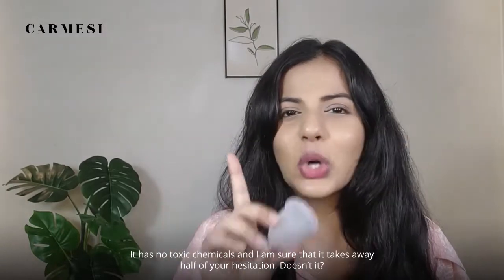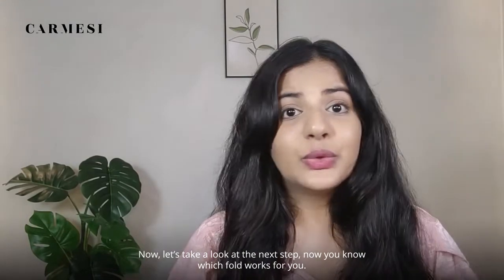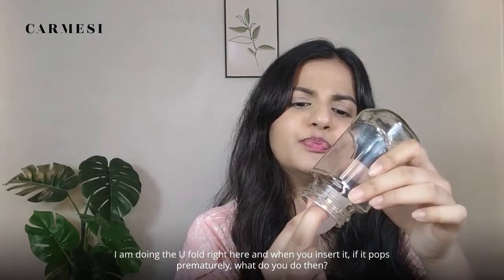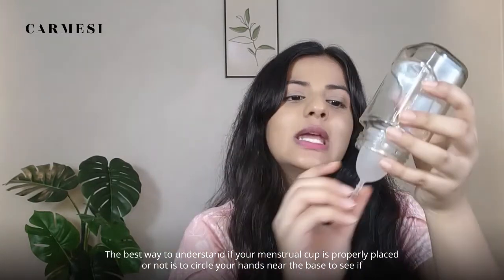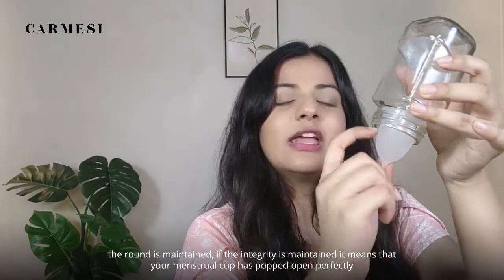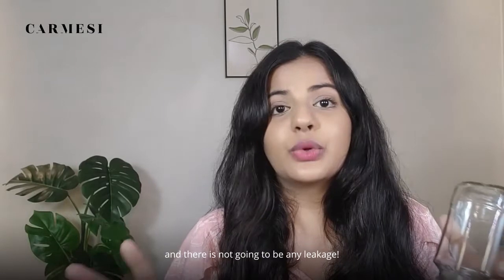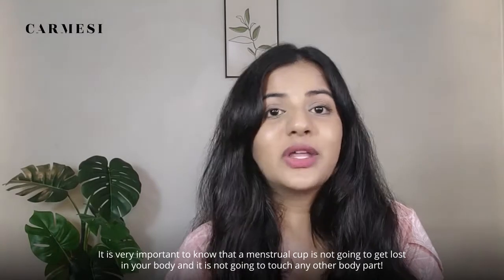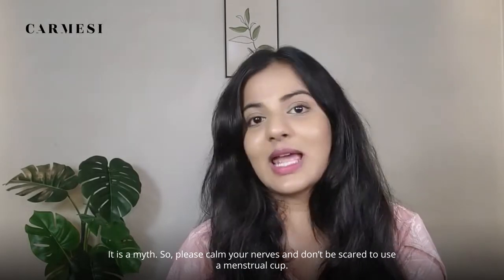It has no toxic chemicals, and I'm sure that takes away half of your hesitation. This menstrual cup is gynecologically approved and made of 100% biocompatible medical grade silicone, which means it is not going to irritate your skin and is extremely safe for usage. Now, when you insert it, if it pops prematurely, the best way to check if your menstrual cup is properly placed is to circle your hand near the base to see if the round shape is maintained. If the integrity is maintained, it means the cup has popped open perfectly and there won't be any leakage. Also, a menstrual cup is not going to get lost in your body or touch any other body part — that's a myth, so please don't be scared.